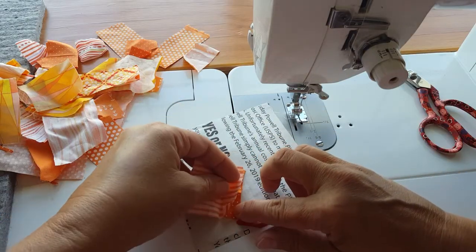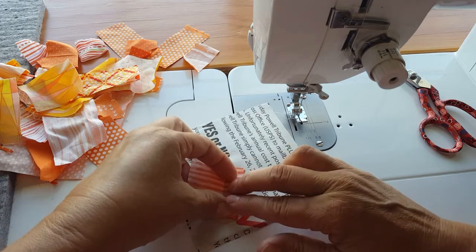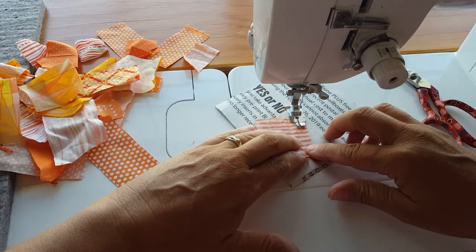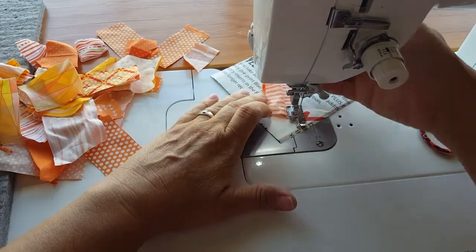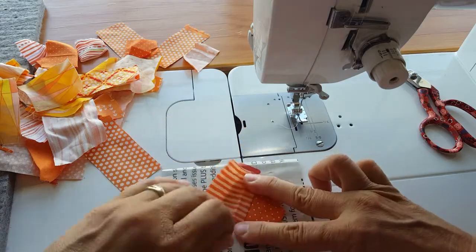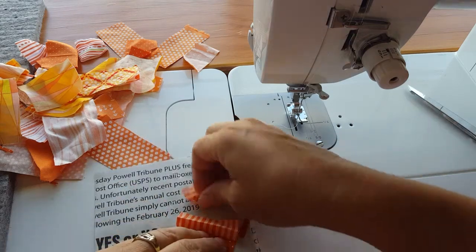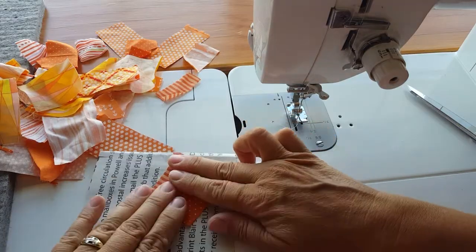This looks good — it's a pretty big piece but I'm going to use it anyway. I've just lined up two sides of these two pieces, put it in the machine with a quarter-inch seam allowance. Then I'm going to open and press. I think I'll finger press today just to keep everything in your view. That piece was a little big so I'm going to trim it down.